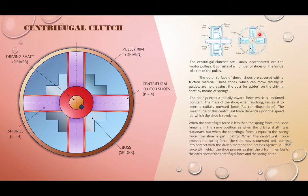When this shaft rotates, the four shoes will be thrown outwards radially by means of centrifugal force. The greater the rotational speed of the shaft, the greater the centrifugal force pushing the shoes outwards away from the center. So when the shoes are pushed outwards in the radial direction, they come into contact with the internal surface of the pulley.